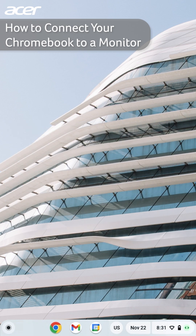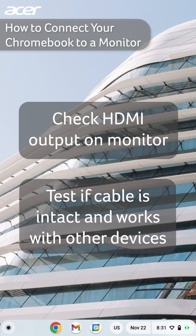If your monitor is not displaying your Chromebook correctly, ensure that the correct HDMI output is selected on your monitor and that the HDMI cable that you are using is intact.